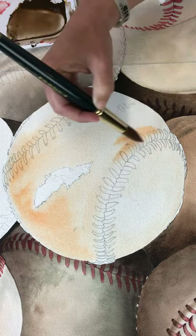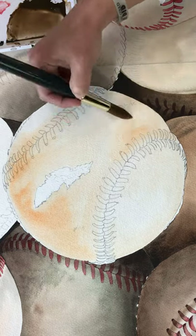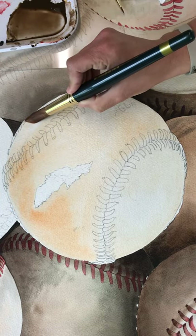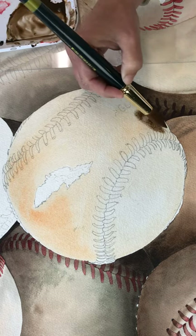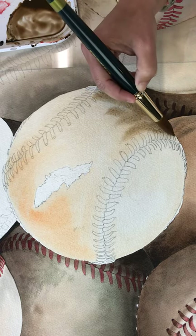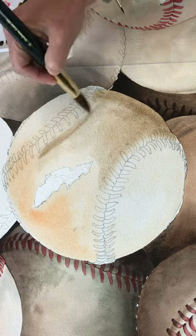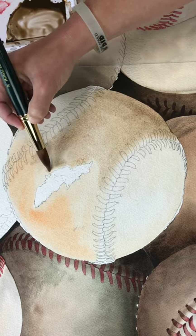Even when I'm doing these really large washes, I got the bin of baseballs from my son's baseball coach and immediately I knew this one had to be in the painting. It just has this huge tear right through the center — it looks like somebody smacked it out of the park, hit it so hard it tore right open. I love the detail and the character it has. So I'm being more aware of going around certain areas because this one will have a lot more detail than some of the other balls.